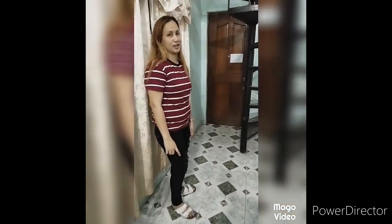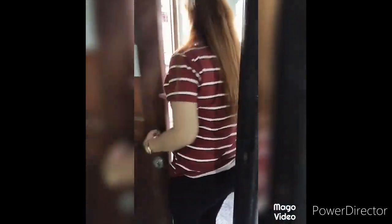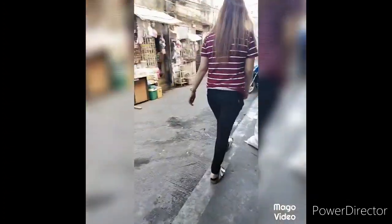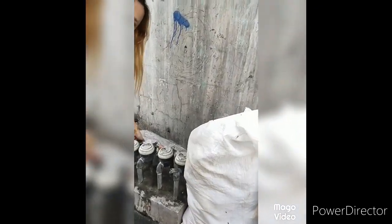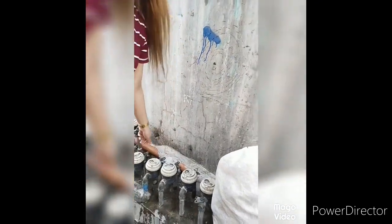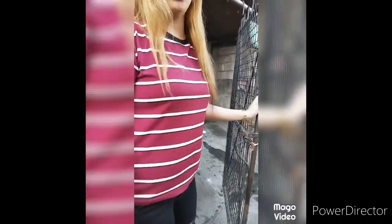Magkarga ng tubig sa water pump. Una, open natin yung water ng Maynilad. At pangalawa, pupunta tayo sa heat bar through water pump.